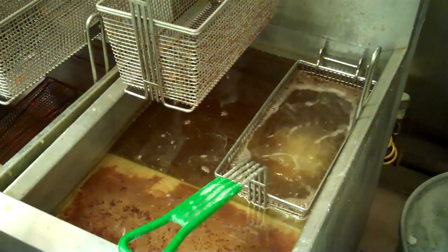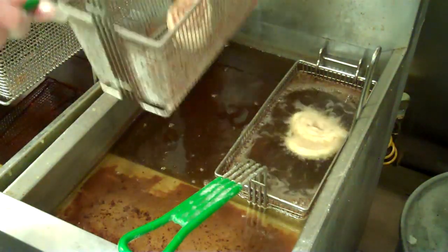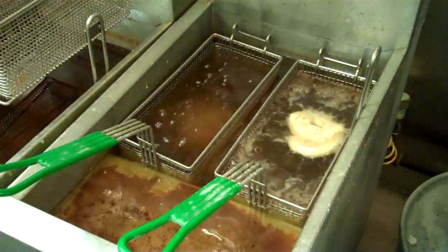How about a fried cinnamon roll? Partially slacked about 15 minutes at room temperature. Drop it, fry it until it's golden brown.